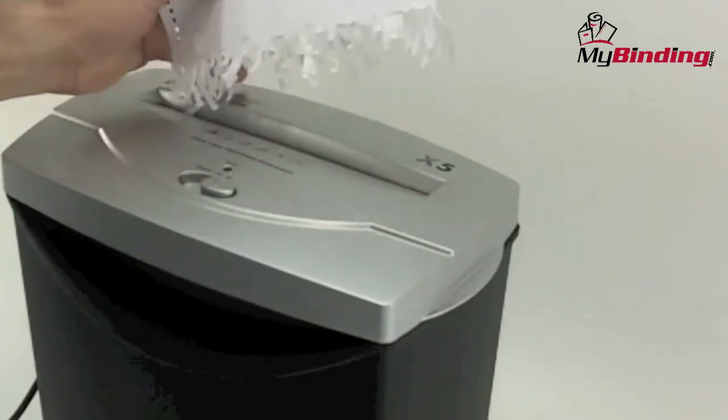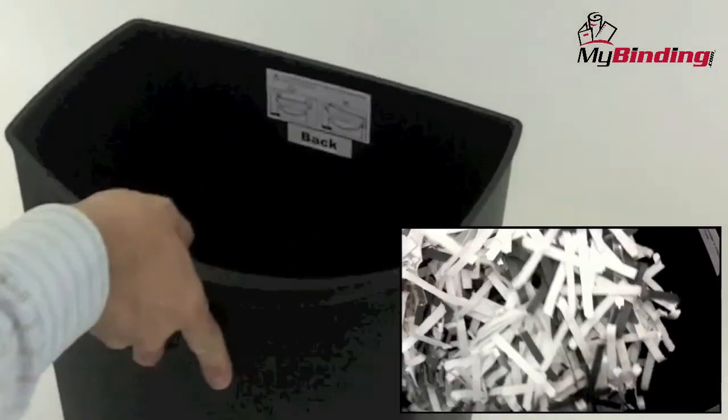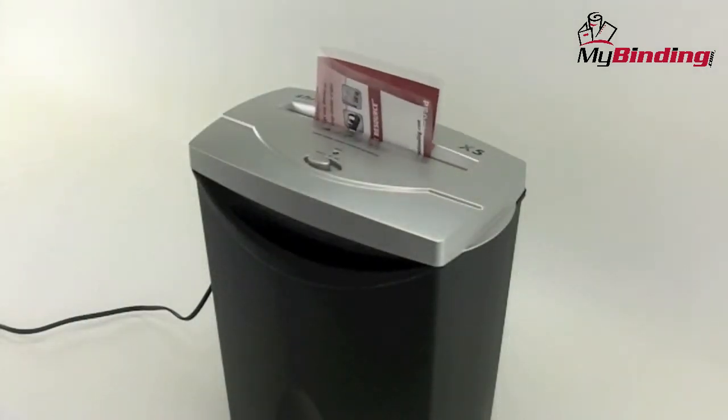The only major drawback to the ShredStar X5 is that it can only handle papers. You really can't do staples or paper clips, credit cards, CDs, or DVDs. So if it's more than loose-leaf personal papers you need to shred at this kind of level of security, you may want to look elsewhere.